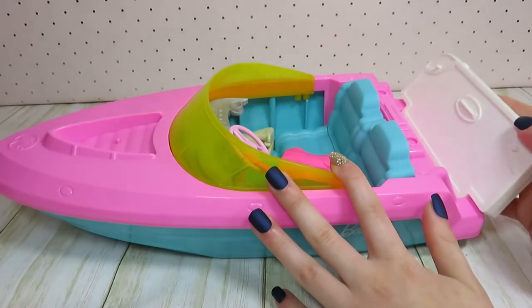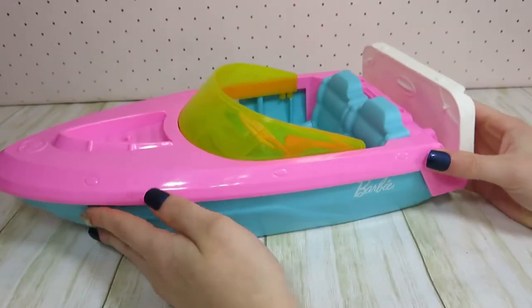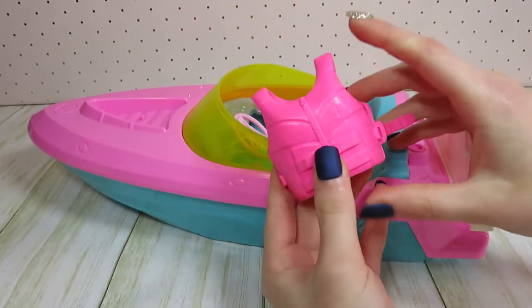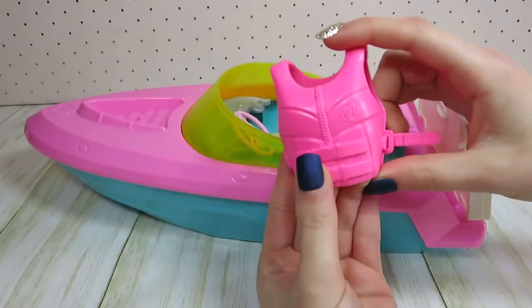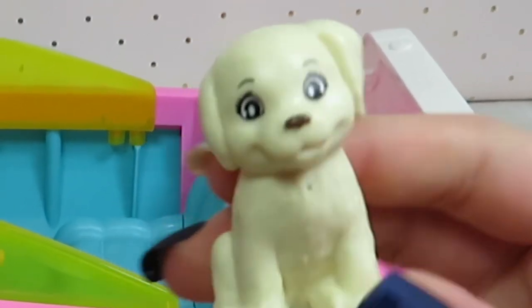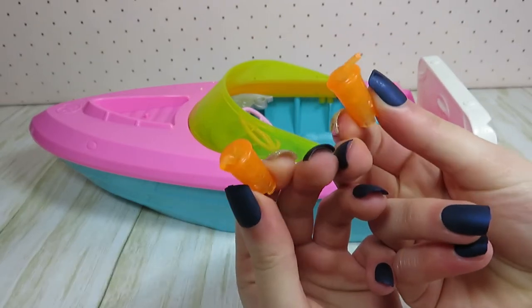The boat was actually really easy to get out of the packaging and it feels really sturdy and very well made. Overall, I think it was definitely worth $20. I was expecting the life jacket to be hard plastic, but it's actually very squishy and flexible. And we got a puppy — I don't need one, but okay.